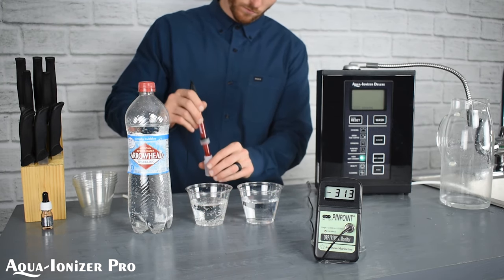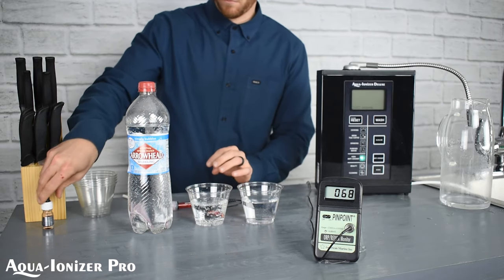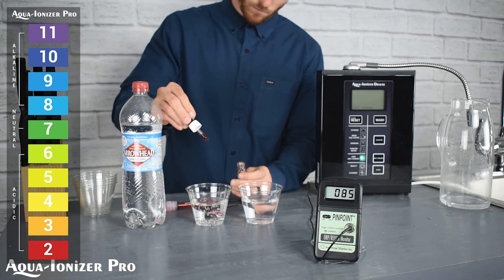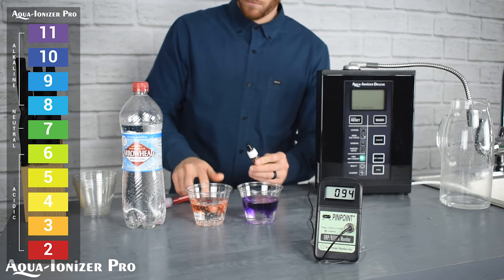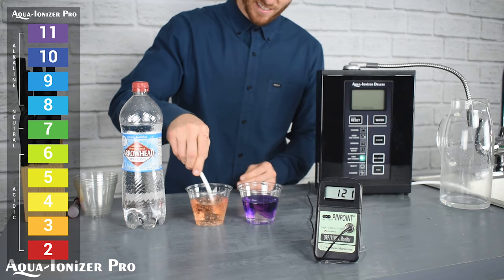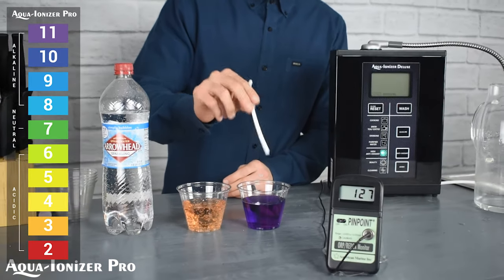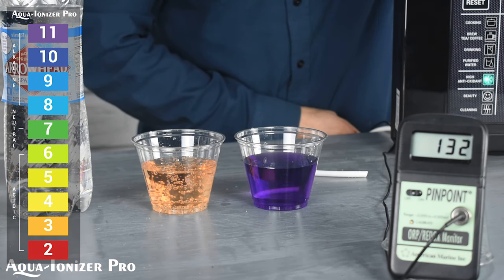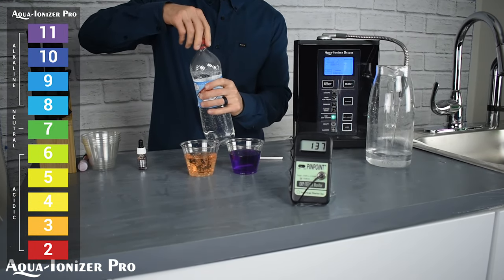We're going to take a look at the pH here. We really need to show that when a company just adds bubbles to the water, they're not just adding some oxygen — they're really changing the water. We've got our little pH chart up here. Give it a little stir, zoom in nice and close, and you can tell there's a big difference: one is a definite acidic water and the other is a definite alkaline water.